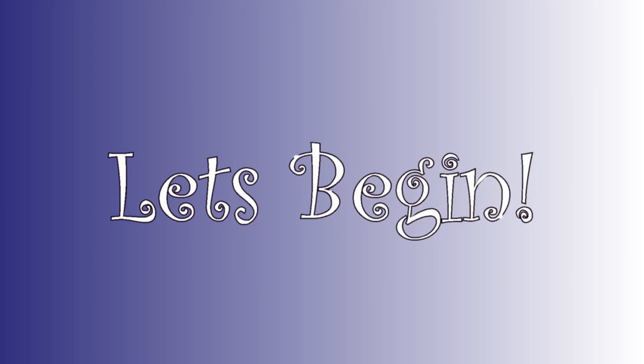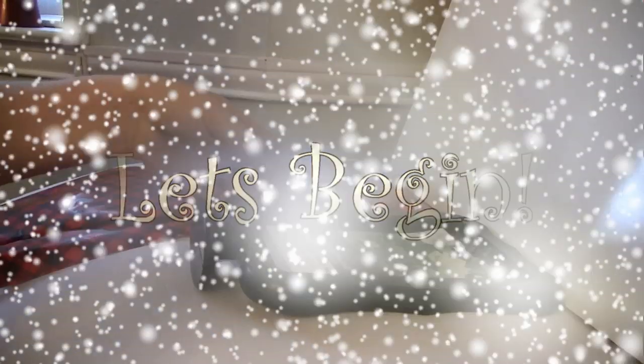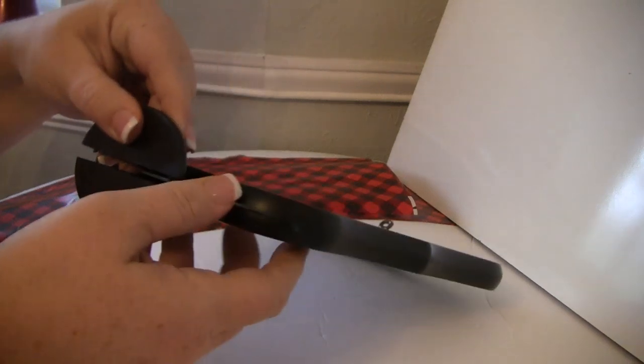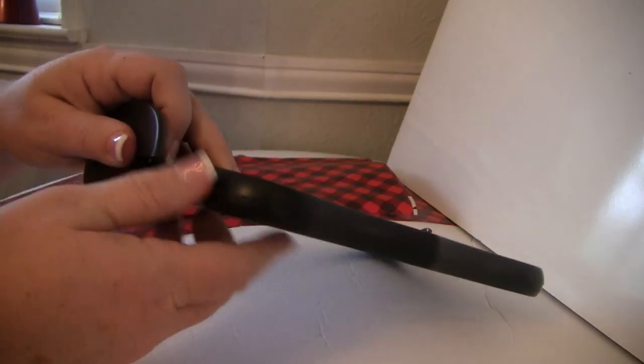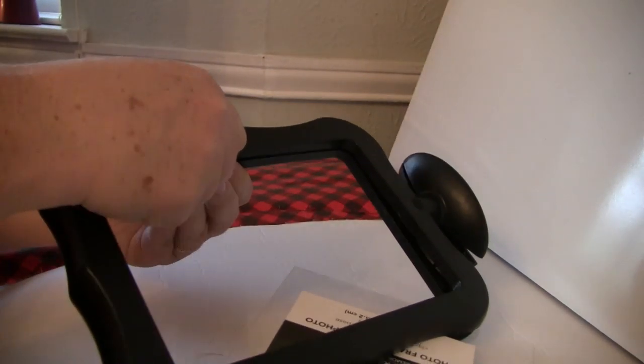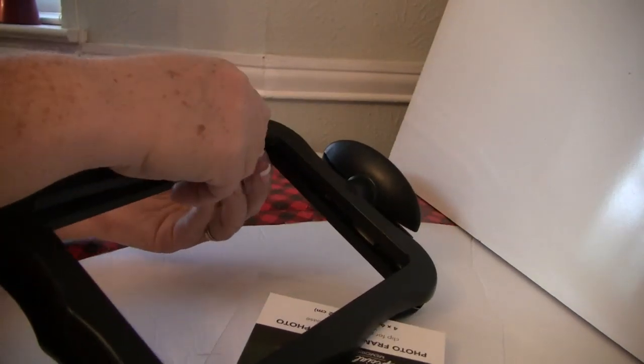The first thing we're going to do is pull this frame apart. It's very easy — they're just made out of plastic, held together by these little prongs that just snap together. So I carefully separated it all the way around until the little center plastic piece fell out with the clip on it, then put that aside.